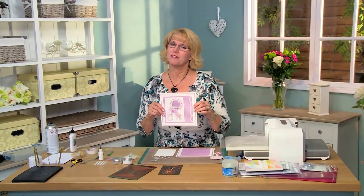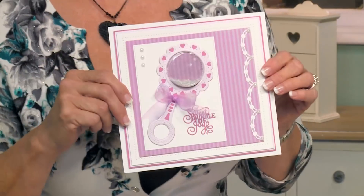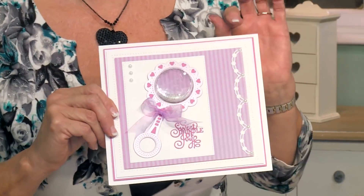Hi, I'm Sue Wilson and I've got one of my favorite kind of cards today — a shaker card. I'm going to do the baby rattle for you.